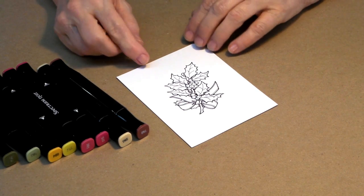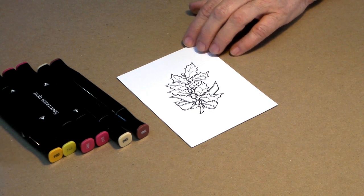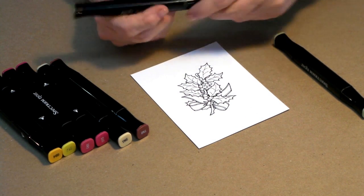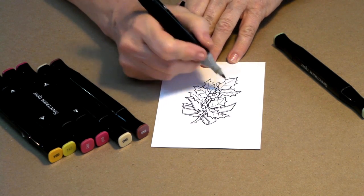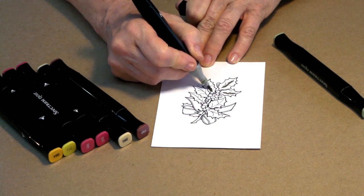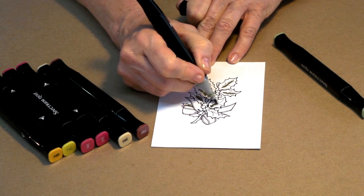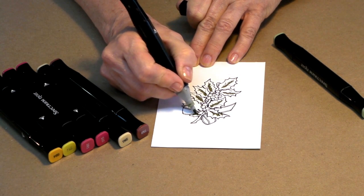We're going to start with our premium paper print — this is Holly and Berries — and we're going to start with our first two colors, DG2 and DG4. I default to these colors a lot because I really like them for my holiday greenery. Using the bullet tip, I'm going to start with my darkest color first and we're just going to add a little bit of shadow in our leaves, going around to each leaf and adding shadow where I would like it to be — that could be either under a ribbon or along a vein.